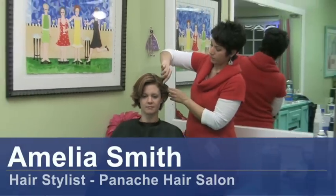Hi, I'm Amelia Smith, a professional stylist, and I'm going to talk to you about how to make your hair really big.